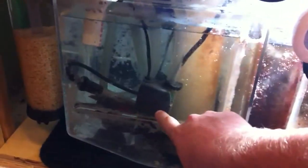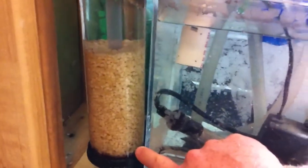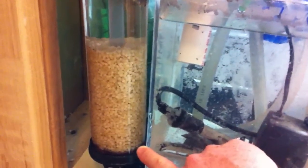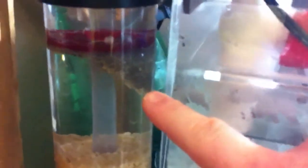Here's what we got coming in from the overflow. Just had to replace a Maxi-Jet 1100 with this pump because it died — it was feeding the bio pellets. It's got movement, it's not clumping up too bad yet, but I need to upgrade it. I know that's not flowing enough.